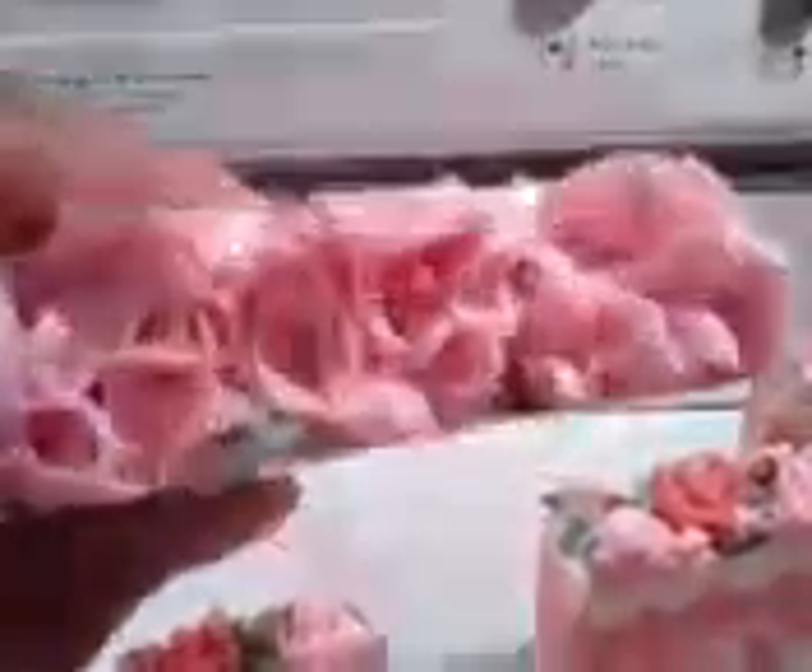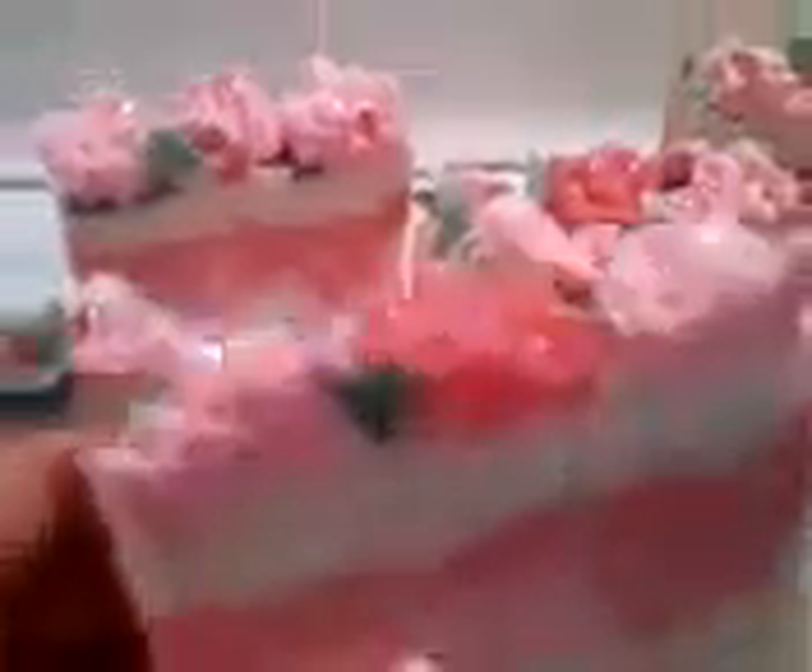Oh, I think I lost a petal. Darn it. Well, anyway, I did lose a couple of leaves and one little petal. Other than that, the swirl came out nicely, and they turned out really pretty. I'm so excited.